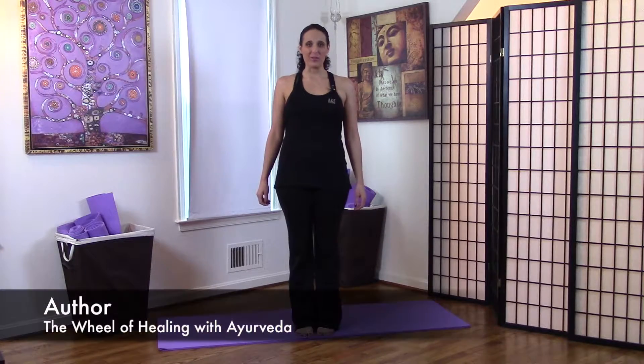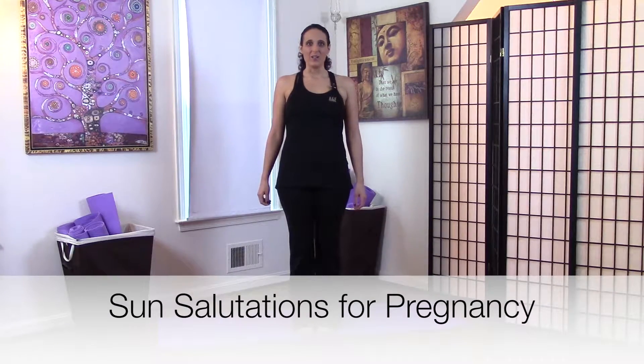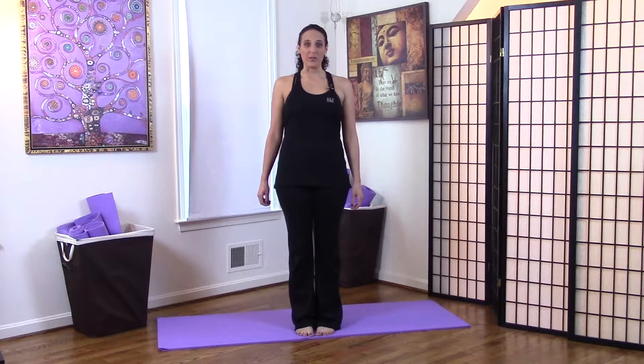Hi, my name is Michelle Fondin and I'm a prenatal yoga teacher, the author of the Wheel of Healing with Ayurveda, and today I'm going to teach you Sun Salutations for Pregnancy. Pregnancy is a special time — it's a time when you connect with your growing baby, when your body is changing, and movement can really help enhance all the changes your body is going through.